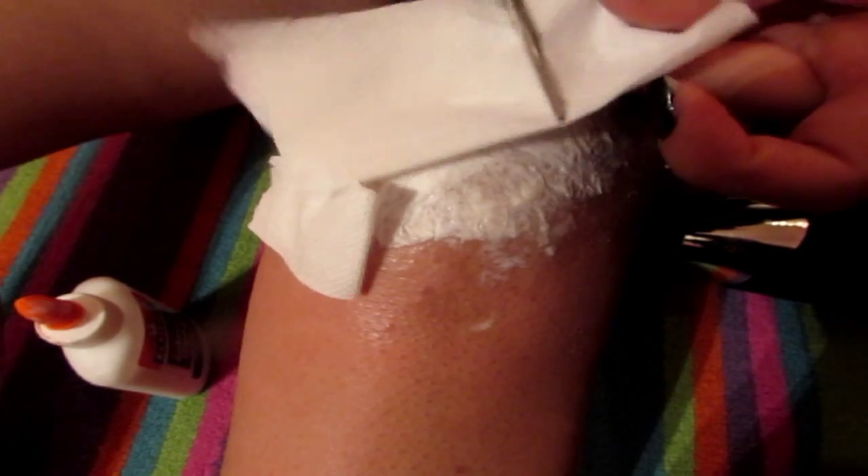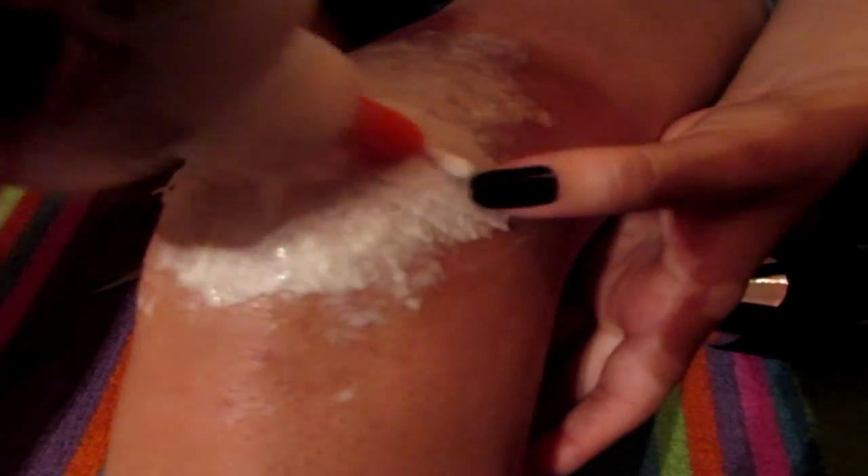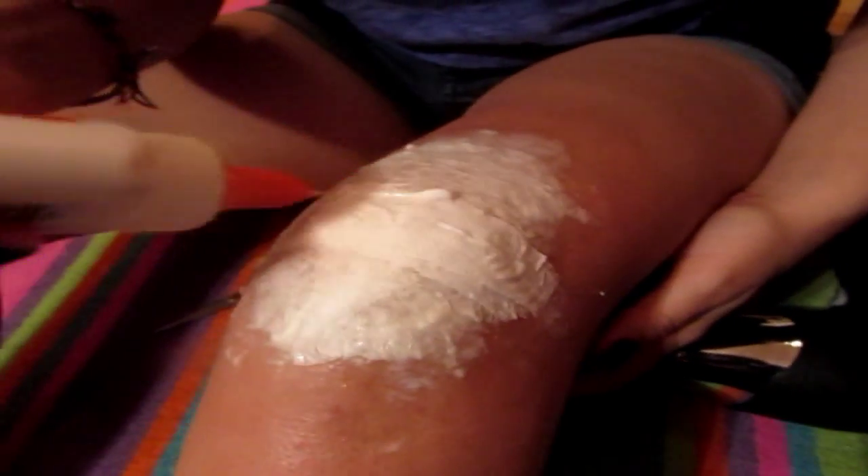And then make another strip of tissue and put it in the same area you put the last one. Then you want to apply more glue, but just to where you added the tissue, nowhere else — because you don't want to put too much stuff all over the knee if you don't have to. Then apply another strip. This is just so when you cut it, it will look thick and it will look skin-like and gross.